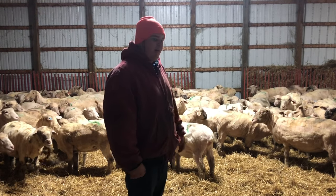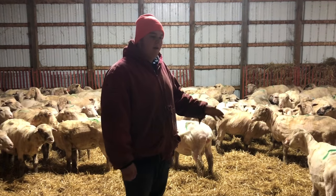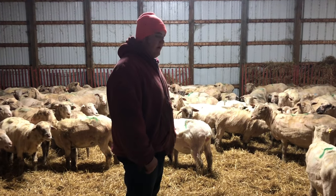Everything went pretty good. You can see they're shorn and we're not gonna get cold because we're gonna keep them in the barn at night. During the day we also keep the barn door open. Anyway, thanks for watching.